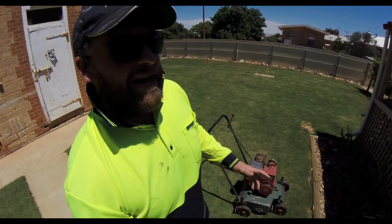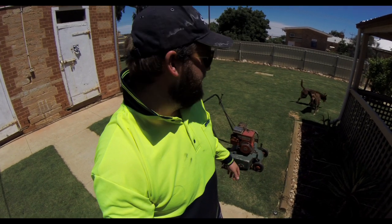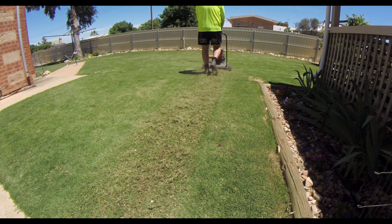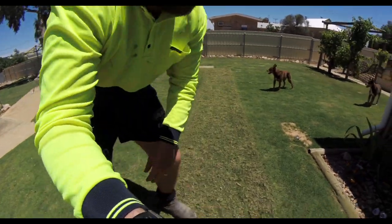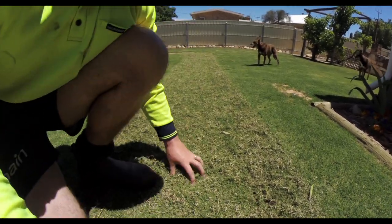I was seriously thinking I'd be able to make a blooper reel out of how many times it takes me to start that, but that was legit first pull. Alright, so that was the first pass. The thing was set up pretty high so I didn't grab a whole lot off.